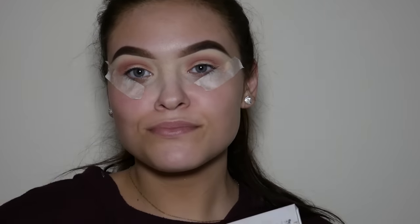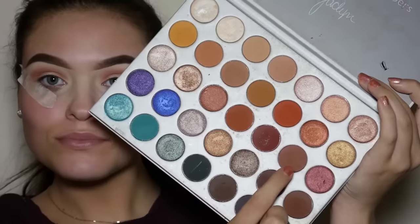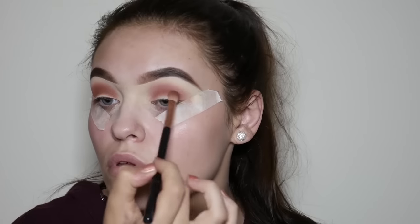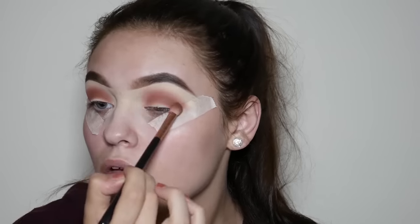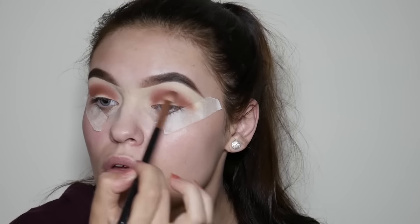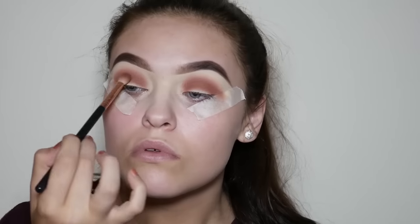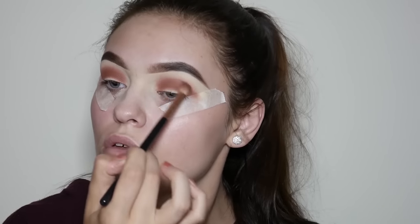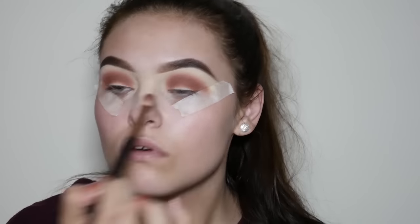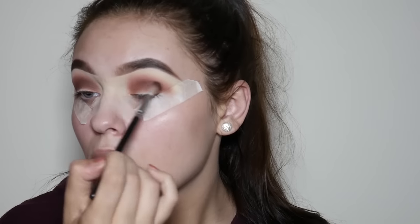Now I'm going to take the Jaclyn Hill Morphe palette and use this shade to add more depth to my crease using a smaller brush, not taking it as high as the previous shade. Then using the same palette I'm taking a slightly darker shade and adding this into my crease, keeping it lower than the other two previous shades.